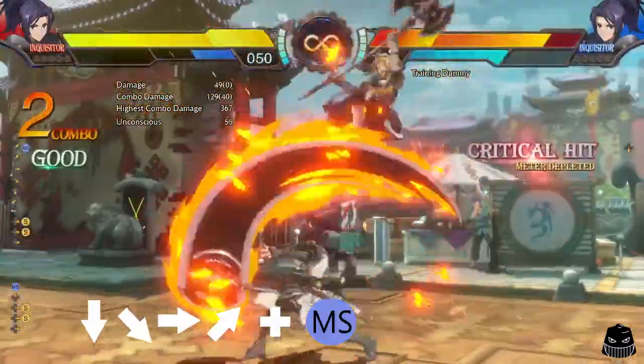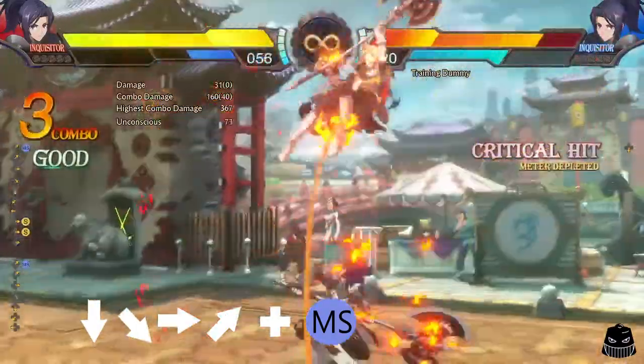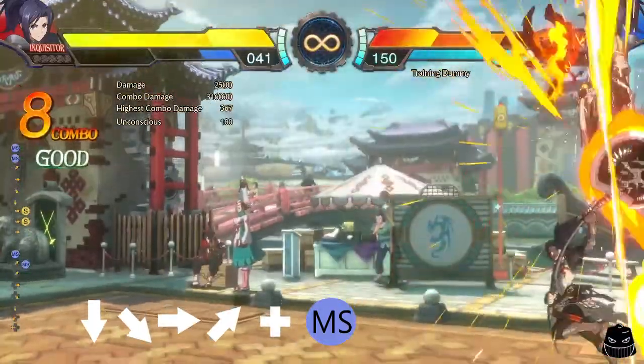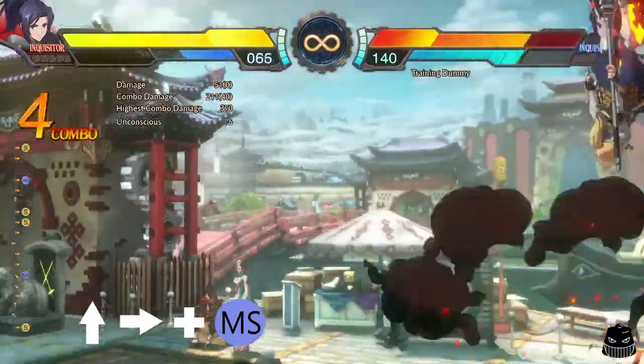Cancelling into Summary Justice with full motions, you'll need to do your typical quarter circle forward motion and end in any up direction before you hit the MP skill button. For example: down, down-forward, forward, up-forward, MP skill. With shortcut motions, simply hit up, then forward, and MP skill.